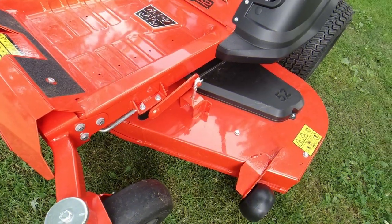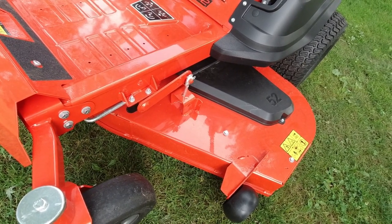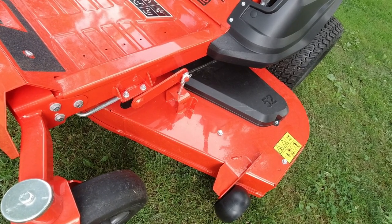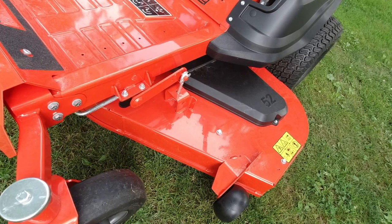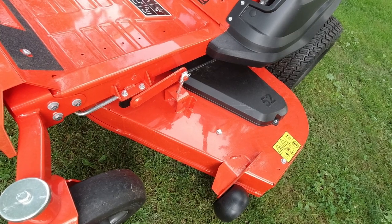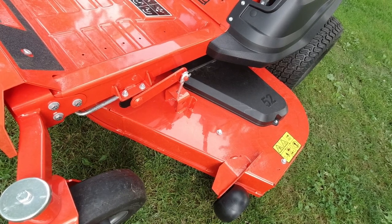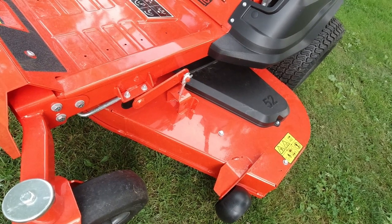One thing I like about the Ariens decks is they put the overhang of the deck all to the left side, and the right side is pretty much even with the tires. What's really nice about this is that you can edge right up to structures, go around trees easier, and you're not running into the tree roots with your rear tires nearly as much. Basically you get a zero trimming area on just about anything that you mow around.